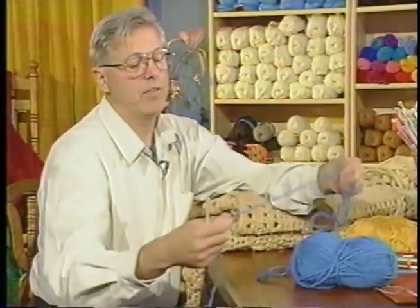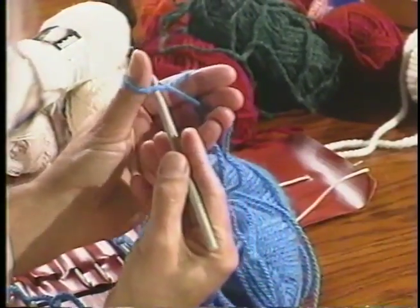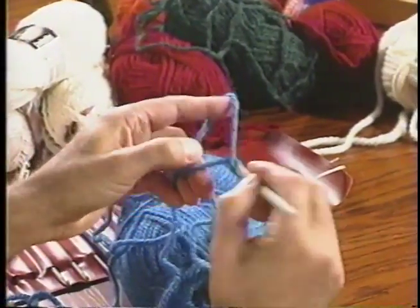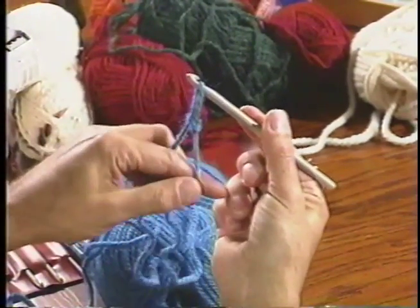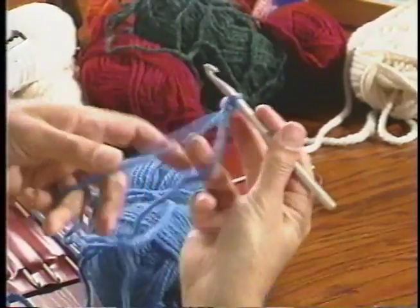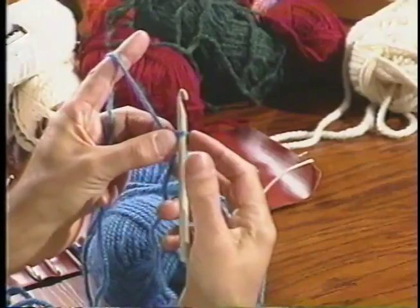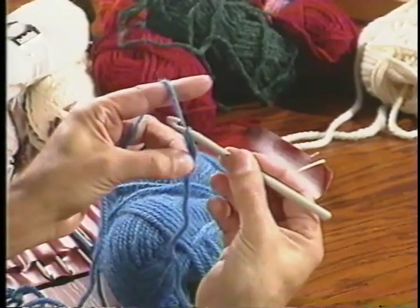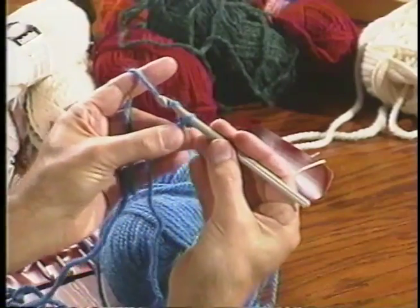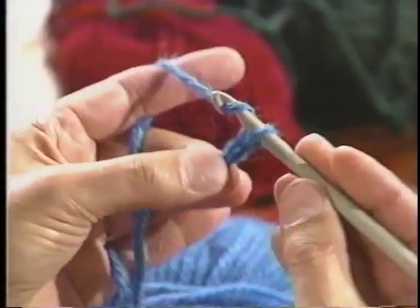Let's start a chain again. I put the yarn around my thumb, insert the hook, grab the yarn, and pull through — that's a slip knot. Now grab your yarn around your small finger to keep your tension, and over your index. Hold your work with your middle finger and your thumb. Hook your yarn around the hook, twist and turn, pull through, hook the yarn, pull through. In your pattern, when they say 'hook your yarn,' usually they'll use the term Y-O — yarn over the hook. And this is the chain.